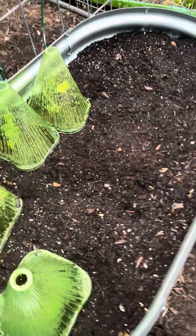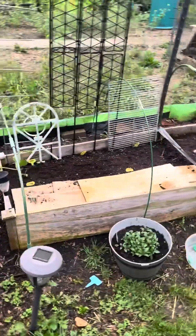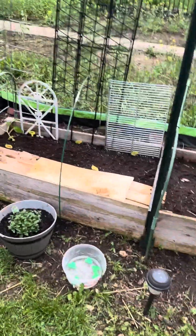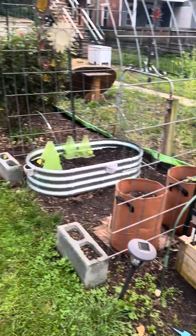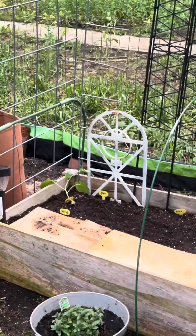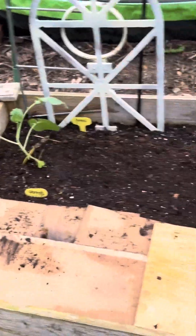Yeah, the birds mess with your stuff. I did it over here as well — I put the net on the whole thing here, one, two, three, four posts, and I'll be good to go. Everything is going to be peaches and cream. I put a broccoli plant in here, the carrots are here, and the peas are here. In this bed I'm going to put the rest of those collard greens.